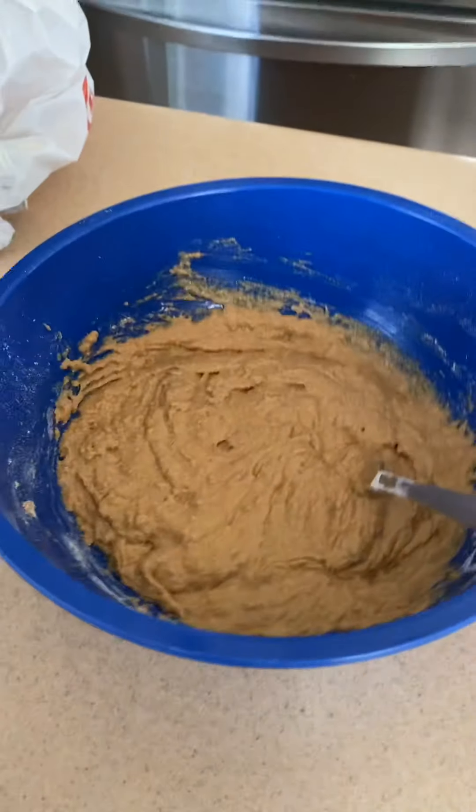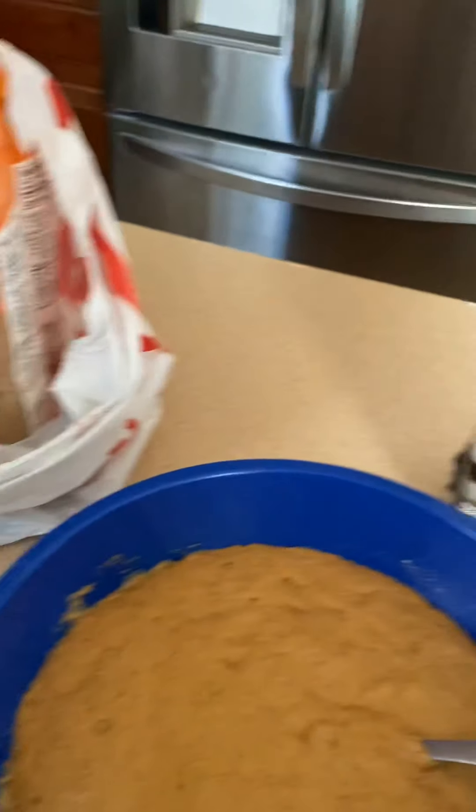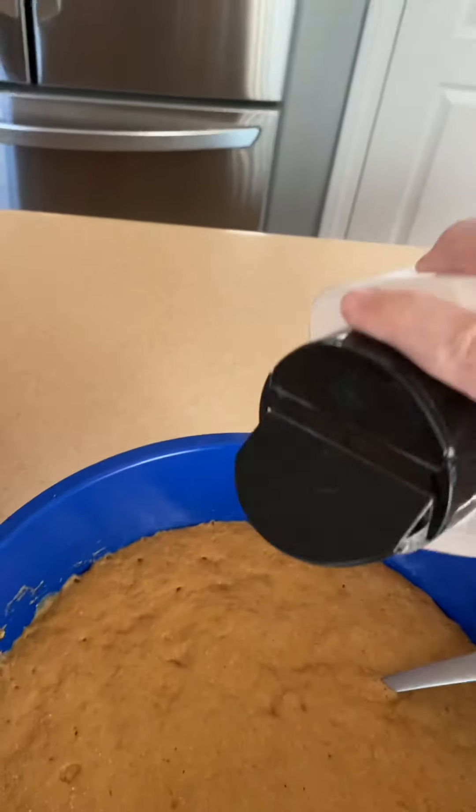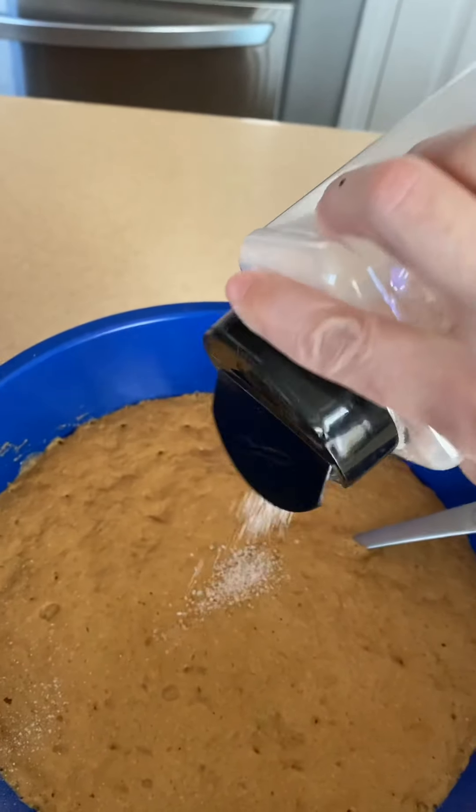Abbie really brought it home there. I'm going to set this aside for 30 minutes and let it rise. And after 30 minutes, I'm going to add about a tablespoon of salt.